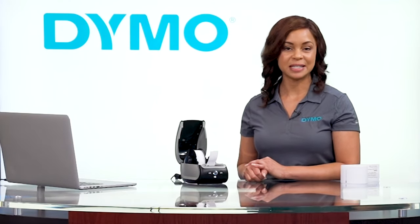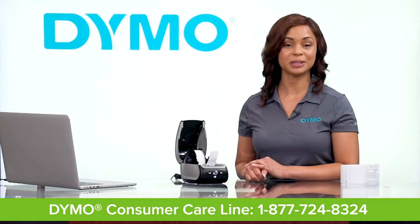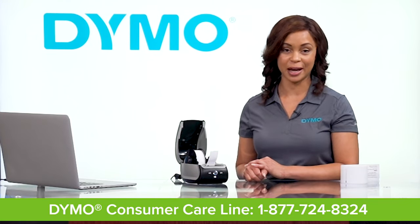We hope these basic tips and tricks help you set up your Label Writer 550 printer. If problems persist, please contact the Dymo consumer care line for more support.